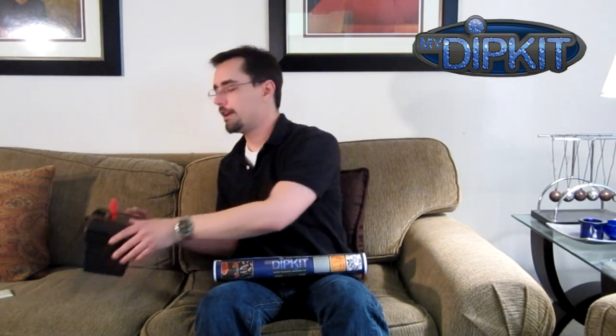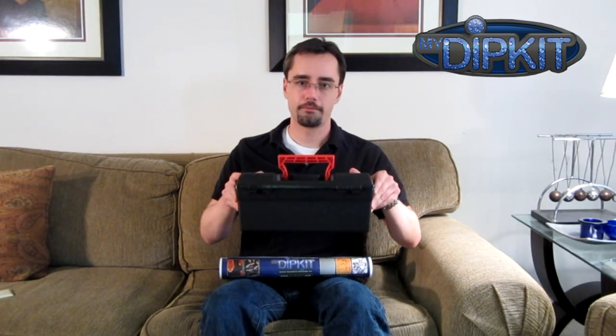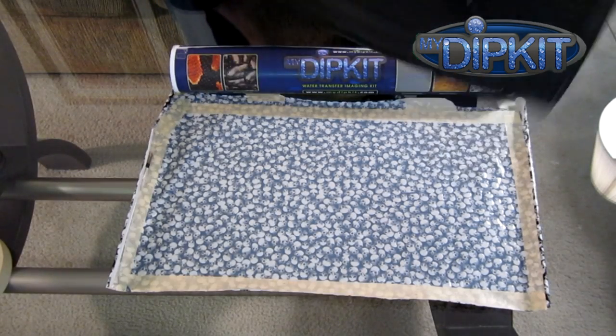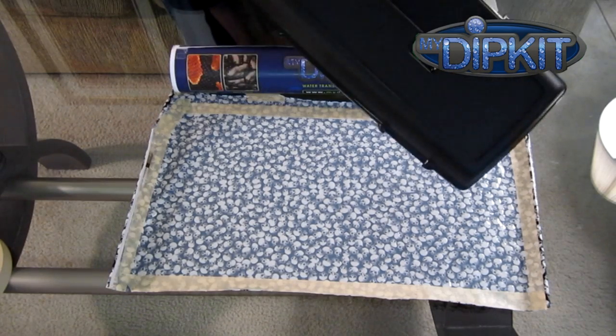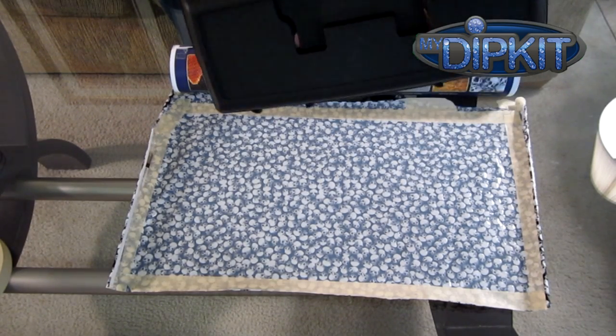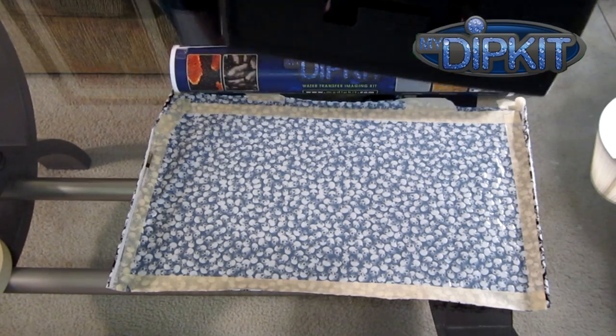Now let's determine how much film we're going to need if we tackle a different item, say a tackle box. This is the top of a tackle box and it has sides — three dimensions. When determining the amount of film you're going to need for something like this, you need to make sure that you have enough for the sides as well as the top.